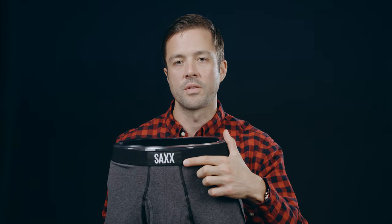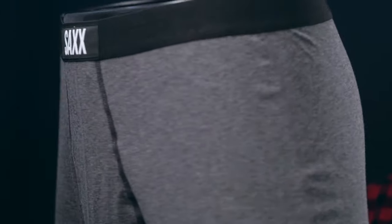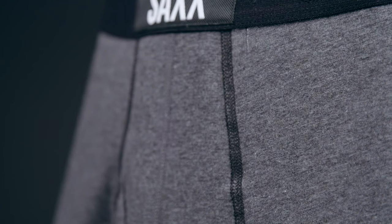Ballpark pouch construction is a 3D hammock design in men's underwear intended to separate the balls from the legs. It provides the ultimate in comfort, performance, anti-chafe, support, and breathability. Every pair of Saks underwear features flat-out seams for additional comfort and smooth against-the-skin contact.